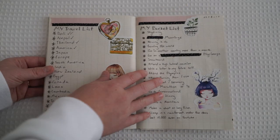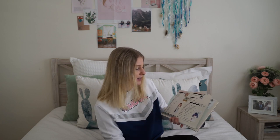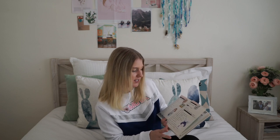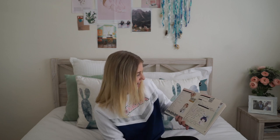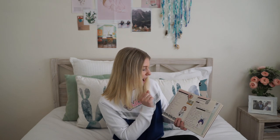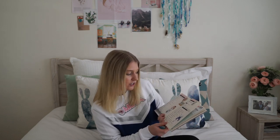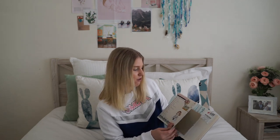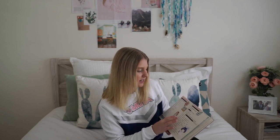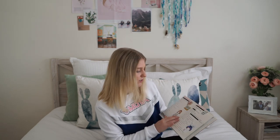I've got my travel list and my bucket list. On the travel list I've written out all the places I want to go and double-ticked them if I've been there twice, or ticked once when I go. My bucket list is things I haven't done yet — I didn't add anything I've already done. I've prettied it up with washi tape and little flower bullet points. Places I've already visited include Bali, Nepal, Thailand, and America, and I'm ticking off Japan soon. Bucket list items include skydiving, snowboarding, attending a high school reunion, and getting 10,000 subscribers on YouTube.